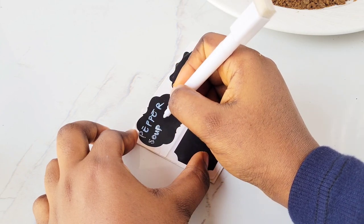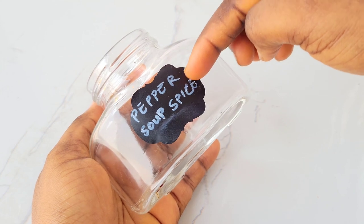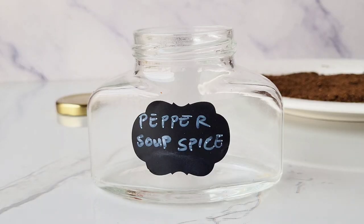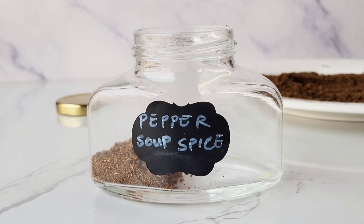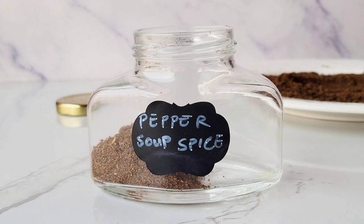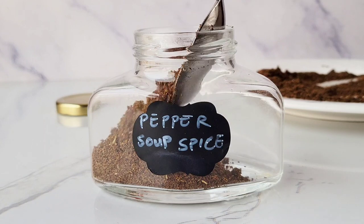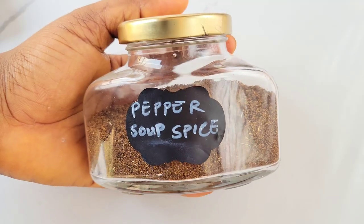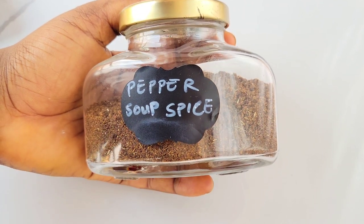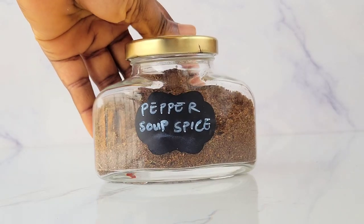I try to use my spice within one to two months because I've noticed that beyond two months the flavor reduces naturally, no matter how tight the jar is. So I make only the quantity I know I'll exhaust within that time. Remember, toasting the spices before blending will make the flavor diminish even faster — a very important tip, especially if you're using this spice for business purposes.